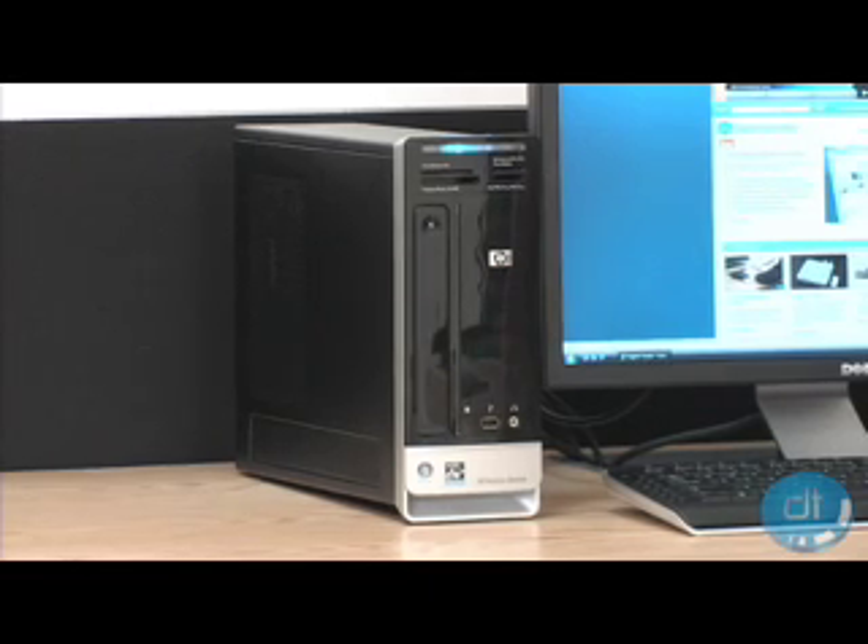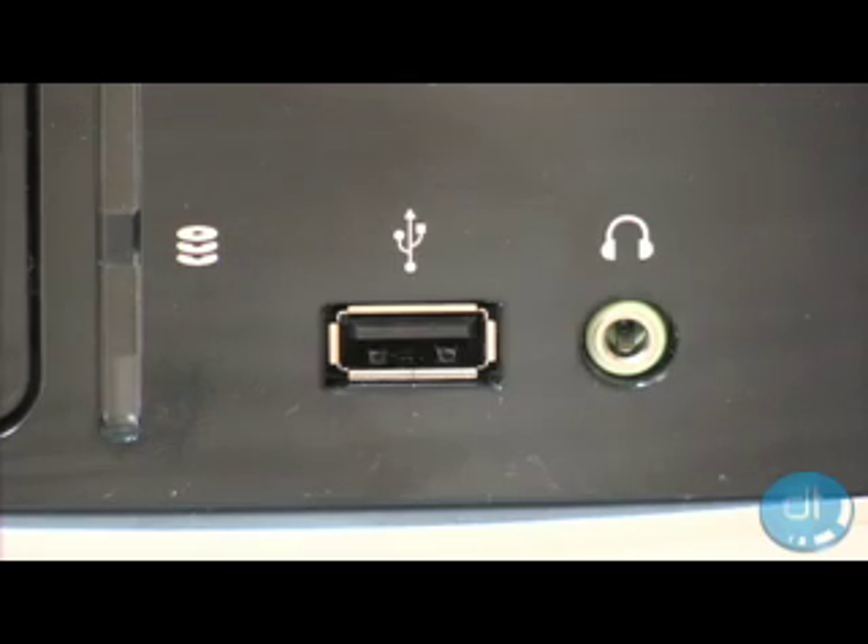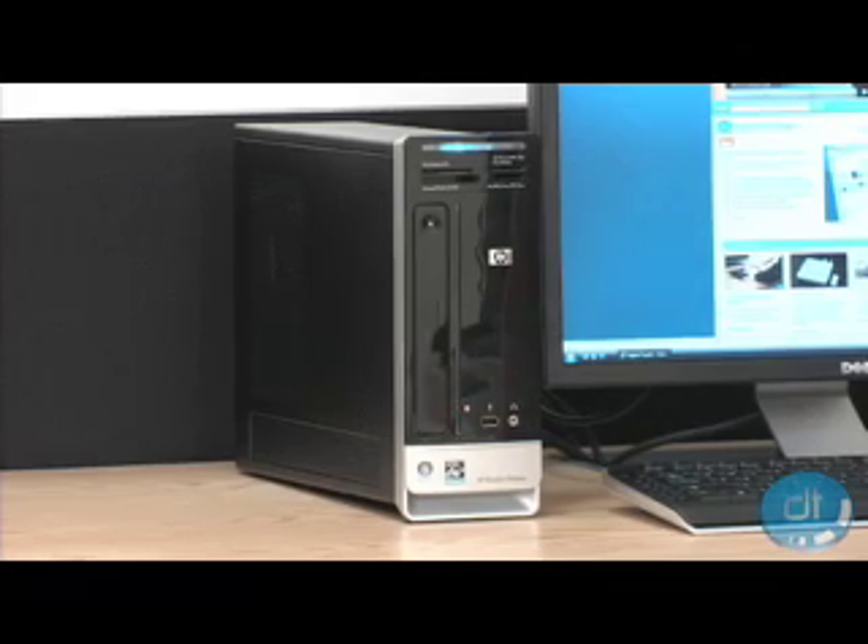There are a number of ports and jacks to hook up all your gear, including a 15-in-1 memory card reader, headphone jack, and HP's Pocket Media Drive Bay.